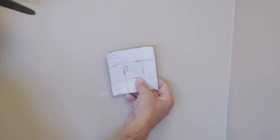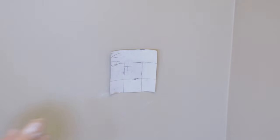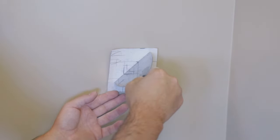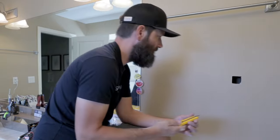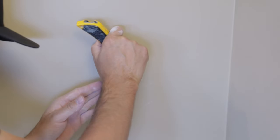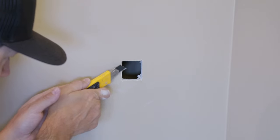Let's test the patch in there. When testing the patch, you want to make sure it's sitting flat. One other thing to watch for — if you've cut that out with a knife it's probably even more of an issue — just make sure if there's any paper flaring out that you scrape that off. You don't want anything pushing out the paper, any kind of lumps or anything.